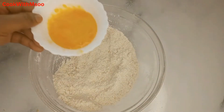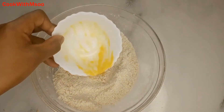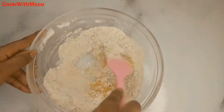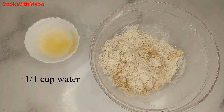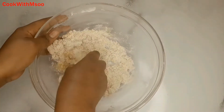Now take the egg and add it into the flour. First give that a good mix with a spatula or a muiko before moving on to the next step. Then you're going to need a quarter cup of water — add it into the flour mixture.